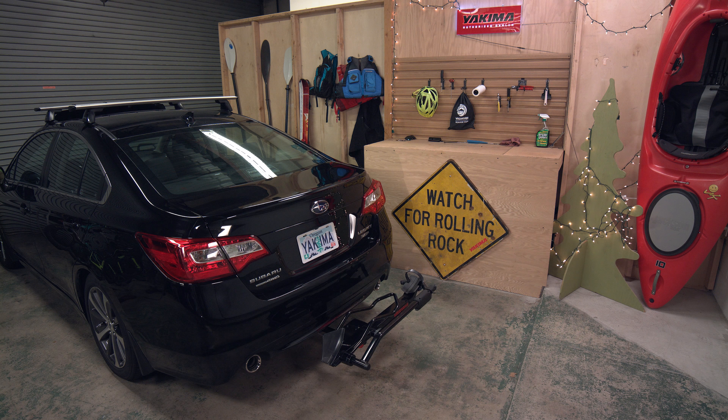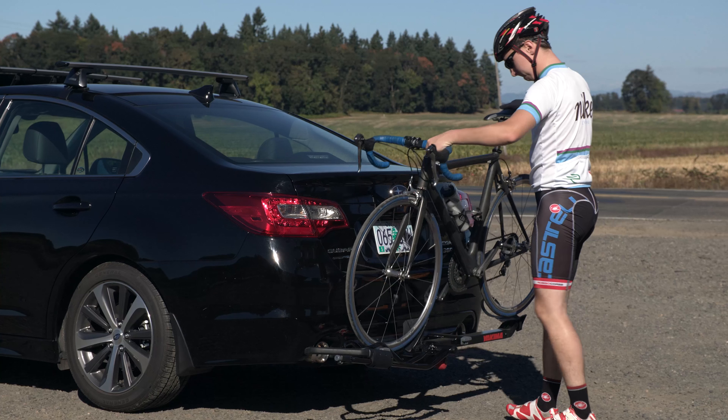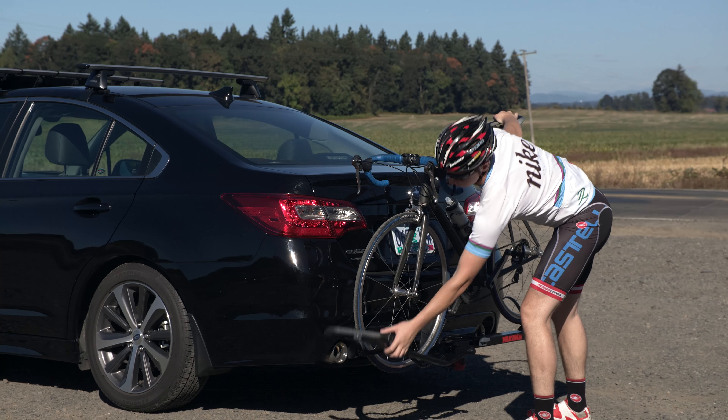Meet the Single Speed. Built for solo trips, it's a strong, light, and secure single bike hitch rack that's super easy to use.